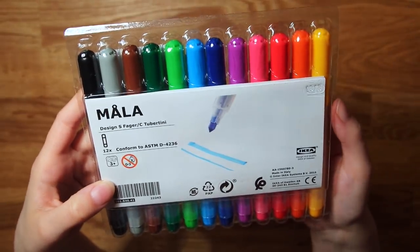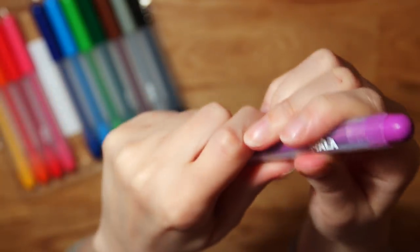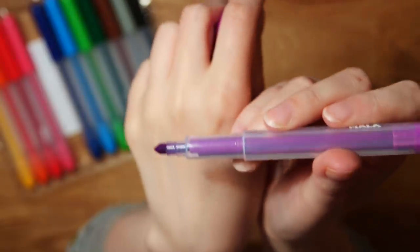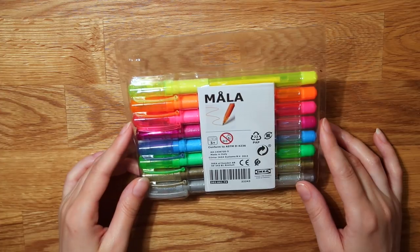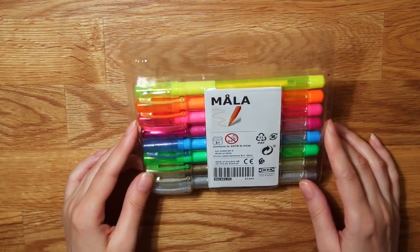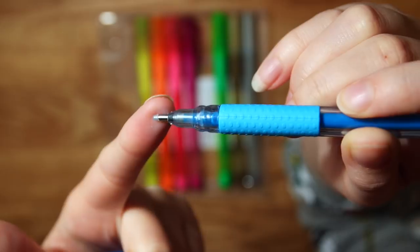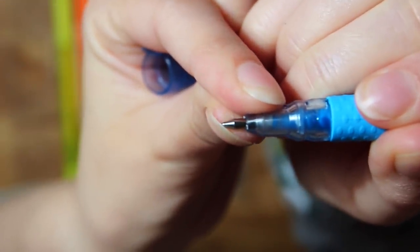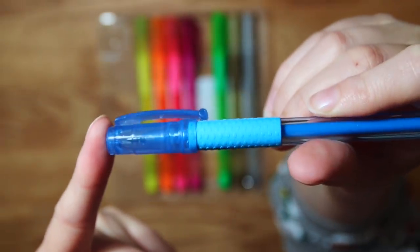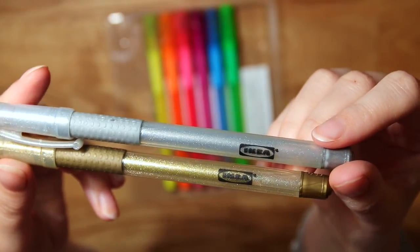Next up are markers that I'm guessing are water-based. The nib looks a little Crayola-ish, but other than that it looks like regular old kids' markers. Then we have something that I assume are like ballpoint or gel pens. They come with a little protection thing on the nib so they won't dry out in the package. They do feel quite plasticky and cheap, but they come in gold and silver, so that is pretty sweet.